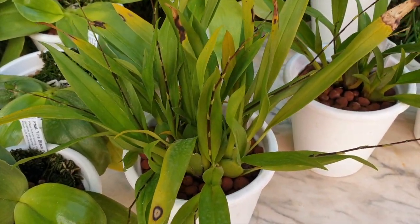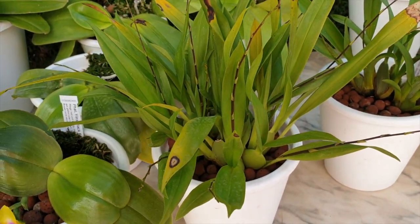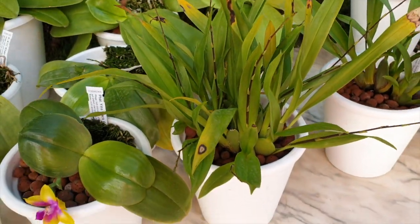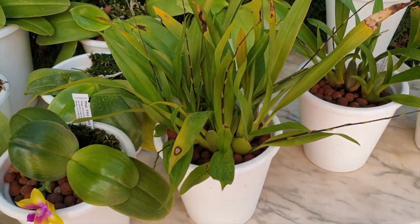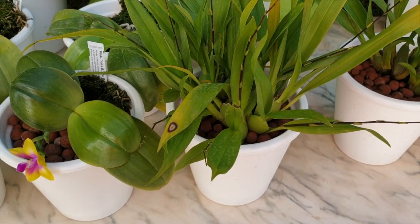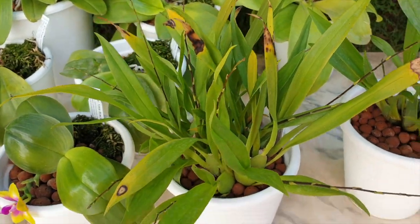So this is my little twinkle that a couple of months — gosh, longer than that — I repotted into my preferred setup, which is Lekka and self-watering. No distinction, big Lekka, small Lekka, just Lekka and self-watering.